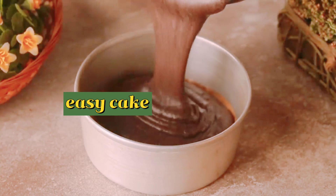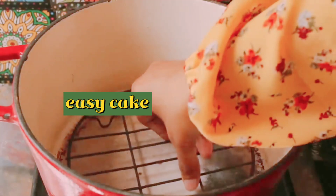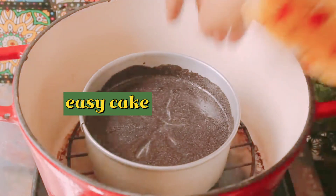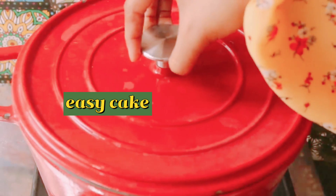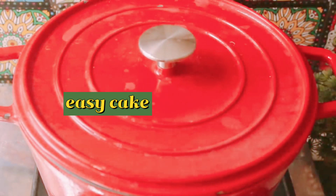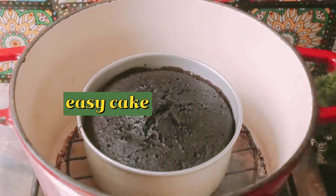We will bake it without an oven, in a pot. We will preheat it simply for a few minutes, put a stand inside, then place the cake pan on the stand, cover it, and bake for exactly 45 minutes on a low to medium flame. The cake will bake very well.